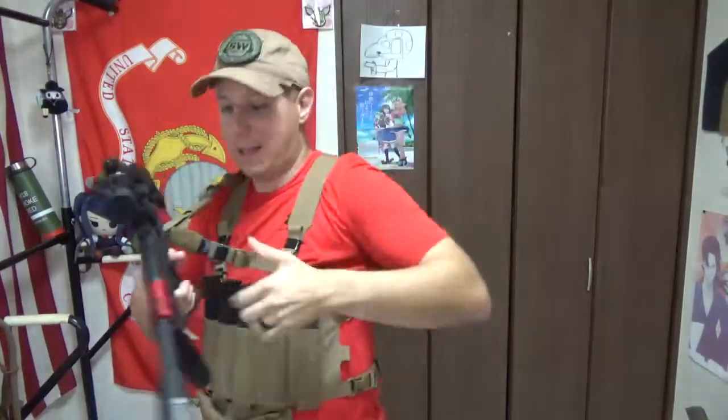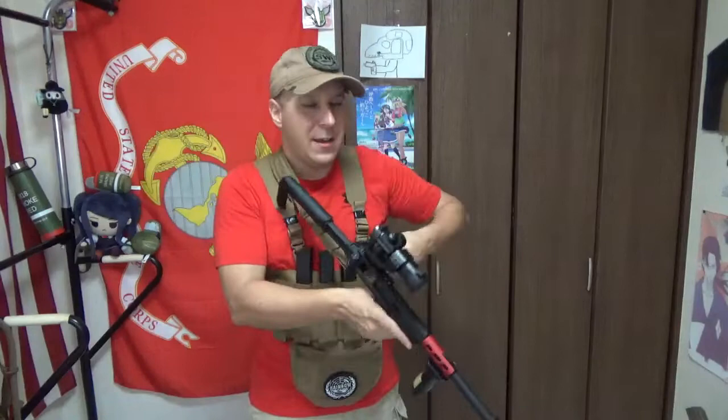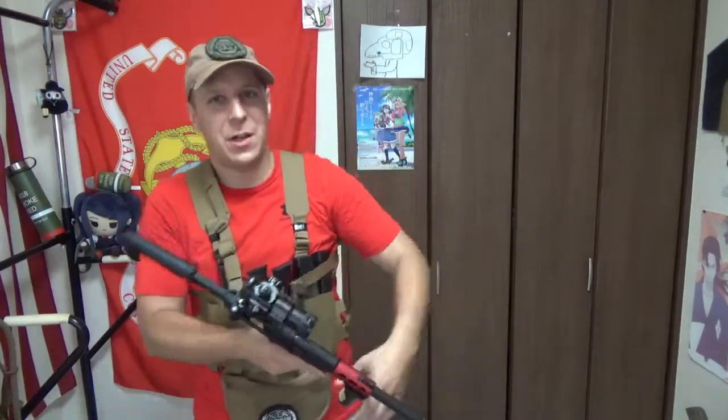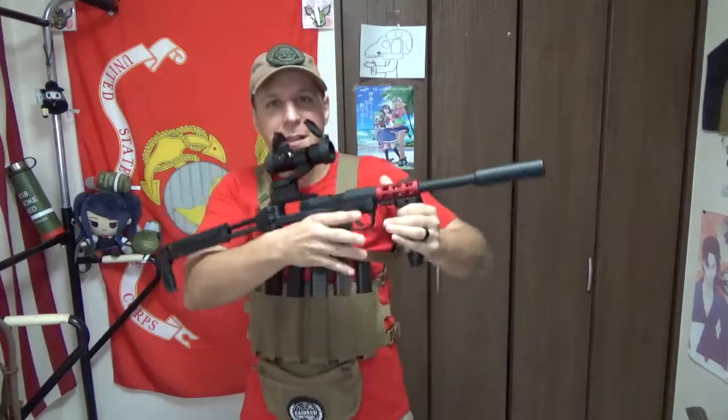Our sling here, kind of like ghetto-rigged into a one-point sling — really simple. I do like submachine guns; they've always been a favorite of mine, particularly when you're just dicking around with airsoft and stuff. They're the preferred way to go because you're not generally shooting more than 50 meters anyway with most setups.